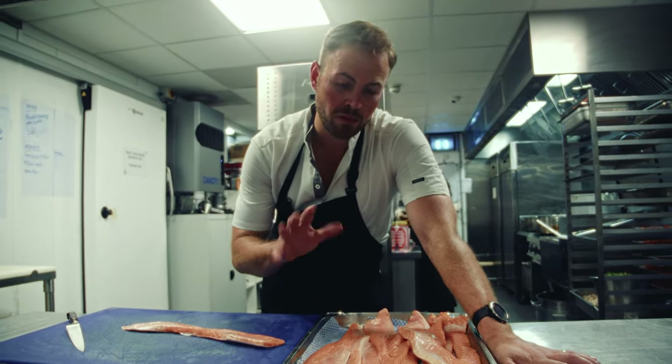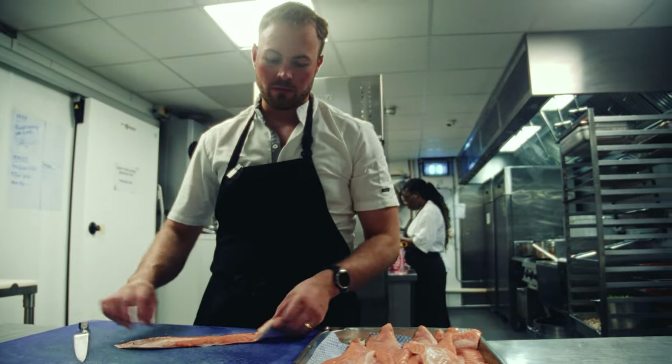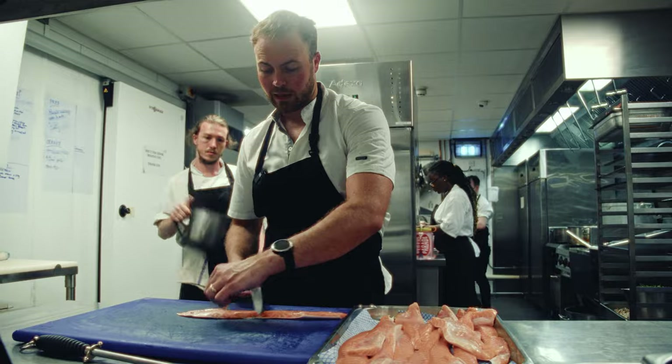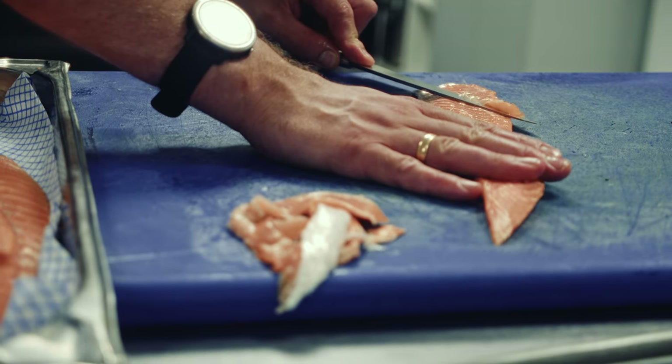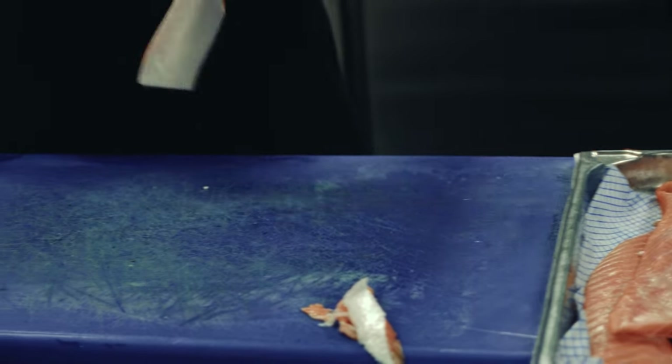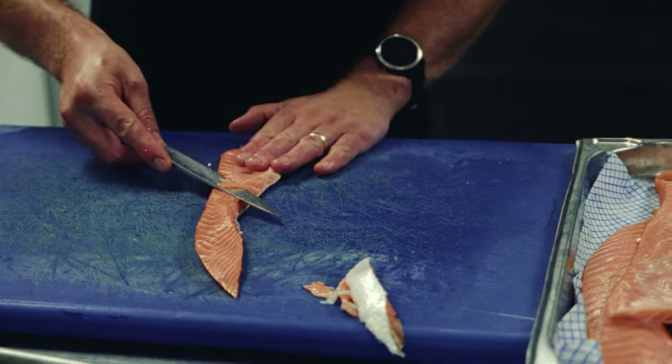We want to do a salmon belly Wellington, so I'll just show you what we're going to do prep wise. You're going to try and remove the sinew from the top by taking off as little of the meat as possible. With a lot of these byproducts, there is actually a fair amount of prep that you need to do to get a usable product out of it.